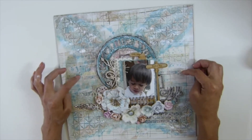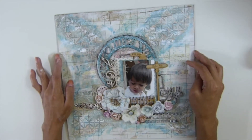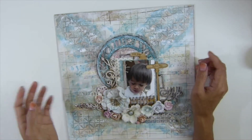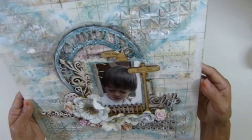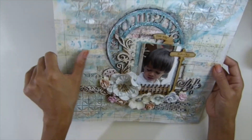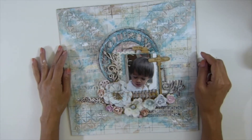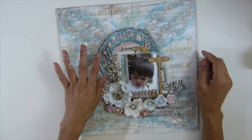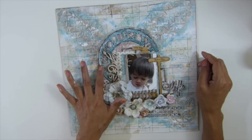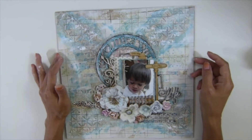I used a strip of leftover paper from my outer project — I cut it and laid them on this side and this side randomly to get a little bit of texture on the background right there. I'm not sure you can tell. Then I also adhered a chipboard clock here with Roman numerals and regular numbers.